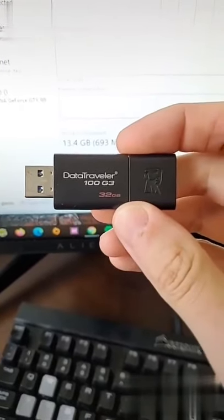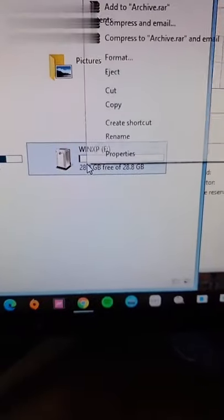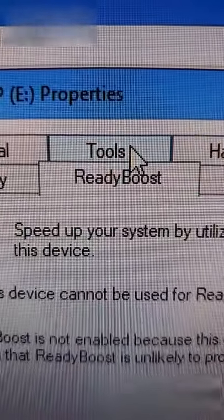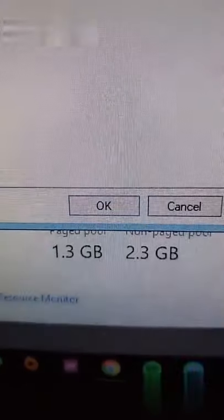Step number one, get a USB thumb drive, preferably USB 3.0. Insert it in your computer. Then right-click on the thumb drive and go to properties. Then select the ReadyBoost option. Then select 'Dedicate this device to ReadyBoost.' And after Windows scans it, press OK.